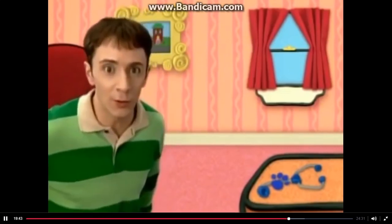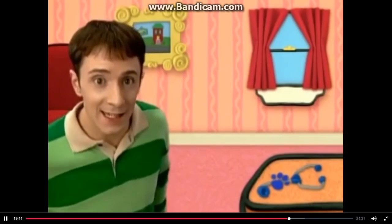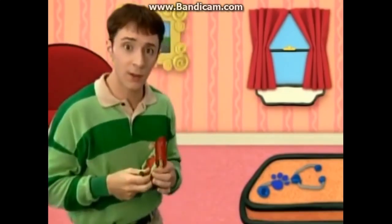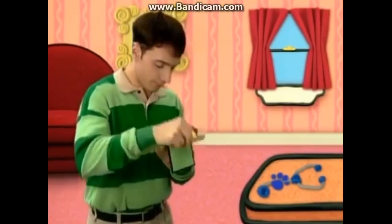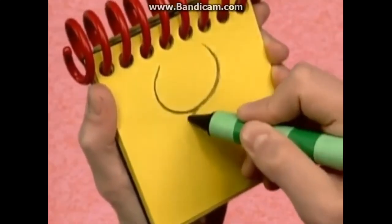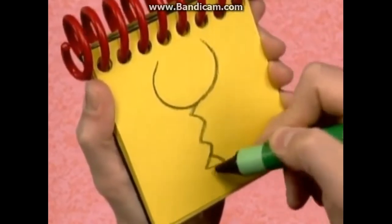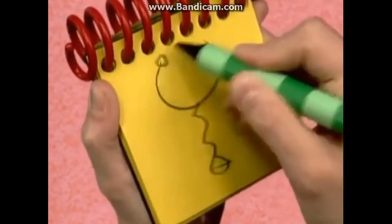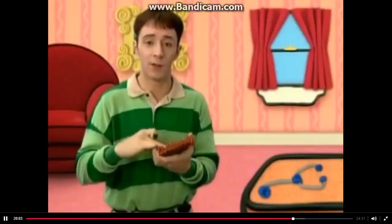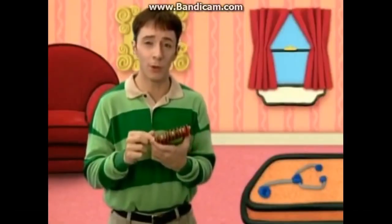You know where we need to put this clue? Our handy dandy notebook! Okay, stethoscope. First we draw a half circle, then a squiggly line here, a triangle on the bottom, and two small circles that go in the ears. There — a stethoscope! A stethoscope is our third Blue's Clue.